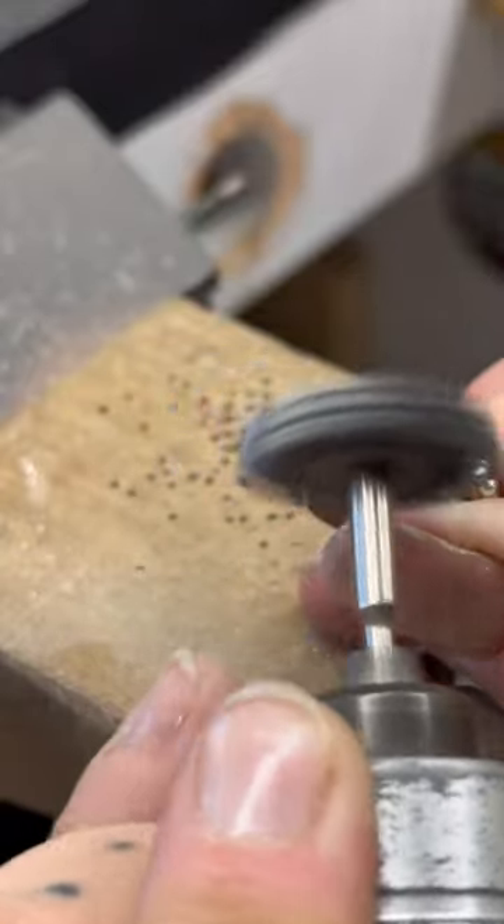Once I've patinaed my piece to my liking and cleaned off all the excess liver of sulfur, it is time to polish. I use this Luxi polishing compound - it's hands down my favorite of all the brands I've ever used. I use this small buffing wheel to polish the inside of my ring, because I'll use my large polishing wheel for the outside - I don't think it's really possible to polish the inside of a ring shank on that wheel.